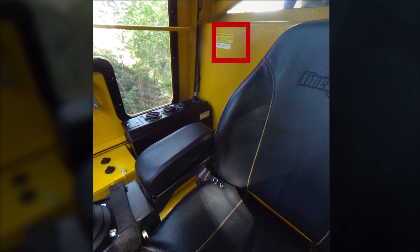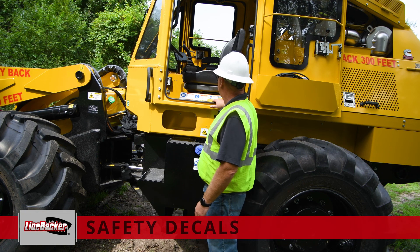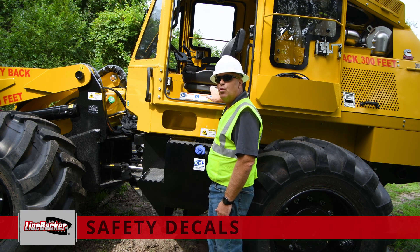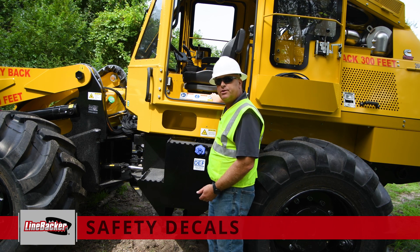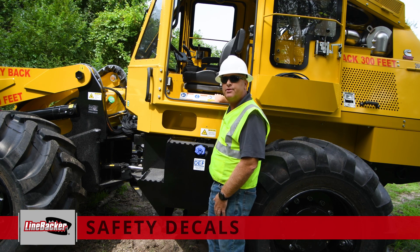The cab has been certified for ROPS and FOPS. It meets the requirements for the machine's weight, whether it has wheels or quad tracks on it, and has been certified for rollover and fall protection for the cab and the operator. The seat has a seat belt which should be worn as part of the safety requirements while operating the machine. Also inside the cab, you will see several stickers. These stickers warn the operator of the machine what to look for, and if any are missing, you should replace them so anyone using the machine knows what to watch for.